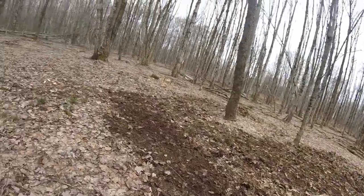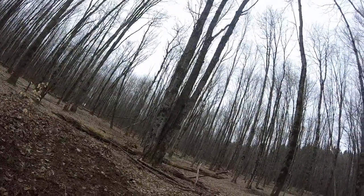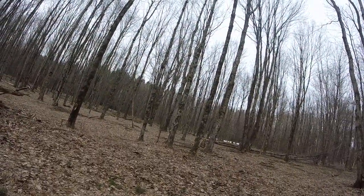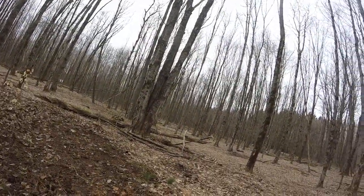Hey guys, Derek with The Survivalist. I am out here working on the campsite a little bit. I am doing some cleanup — as you can see, I did rake a little bit. I am also working on getting some wood stacked up or stashed. I've already been out here for a little over an hour or so. Just doing an update — got some wood, got some more cut.